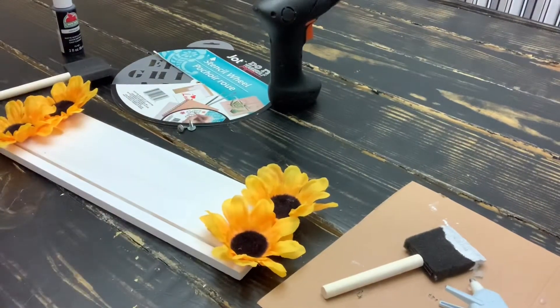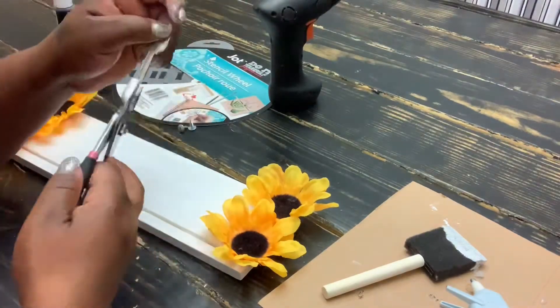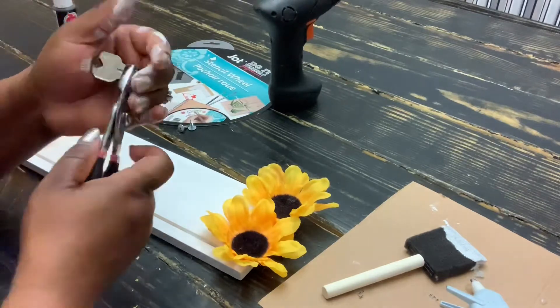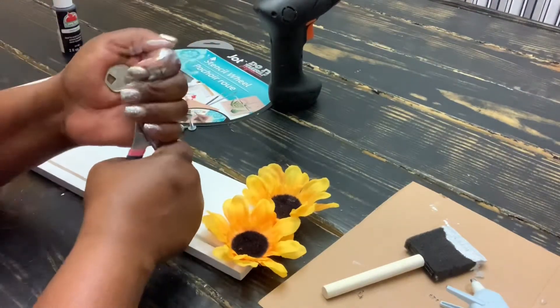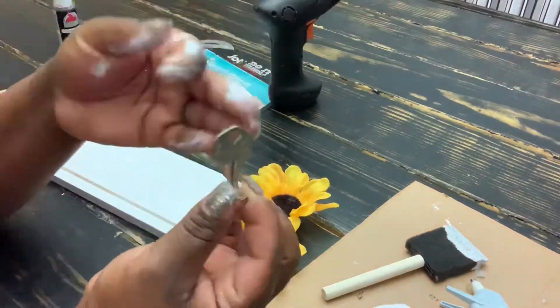While it's drying, I'll be using the pliers and bending the key back. It'll be better if you have another pair of pliers to hold the other end — that'll make it easier — but I didn't have one, so I'm just using my hand as a guide to bend it back.